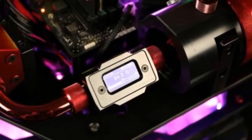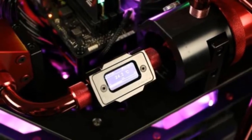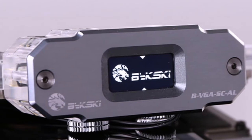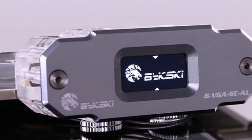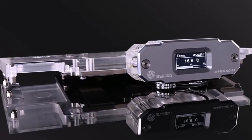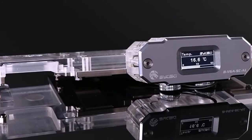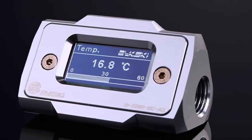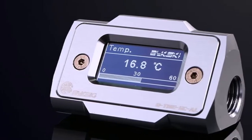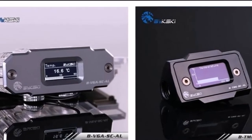Bixki, professional manufacturer of computer water cooling solutions, is proud to announce the availability of its real-time temperature sensor monitor featuring HD LCD displays capable of showcasing real-time information to the users. The Bixki BTME-SCL and BVG-SCL both integrate into a water cooling loop and allow intuitive and easily accessible monitoring of your water loop, showing your current fluid temperature. This solution is intended to add both a functional yet visually striking piece to your loop that will surely impress anyone.